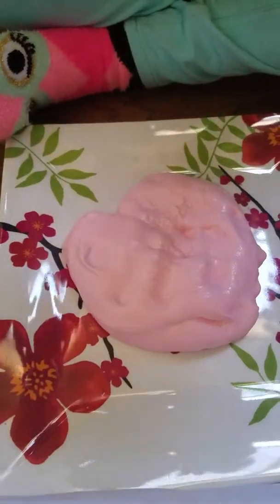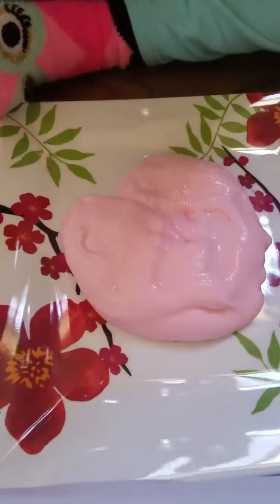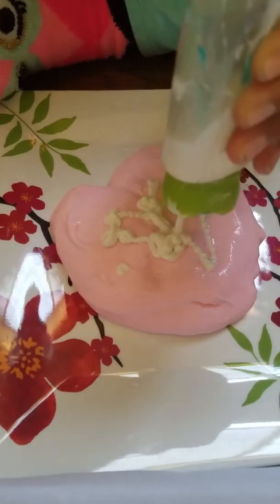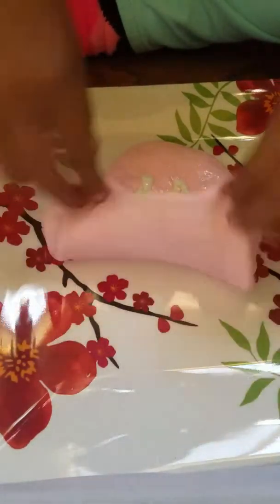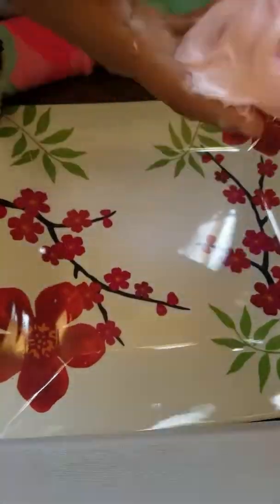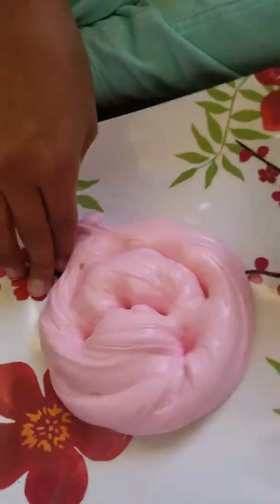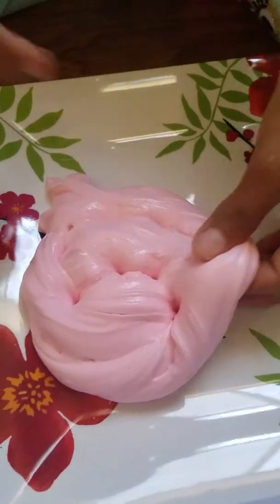Okay, so you guys I am going to be adding lotion. I am adding white citrus. Now I'm just gonna knead it in.